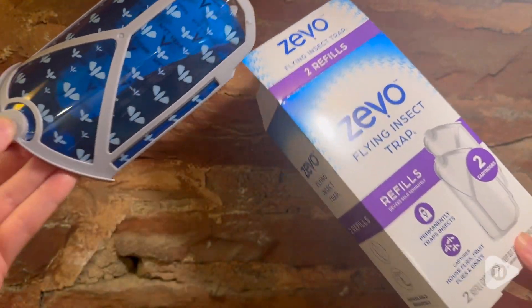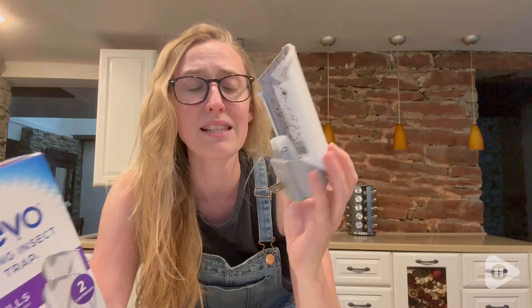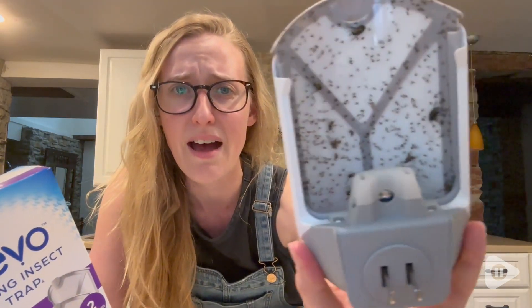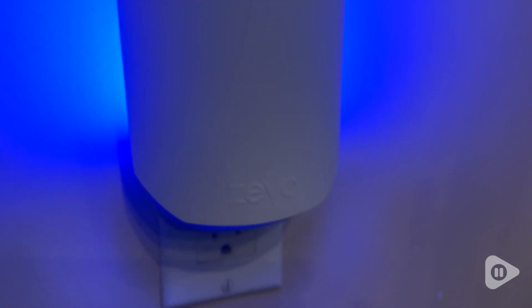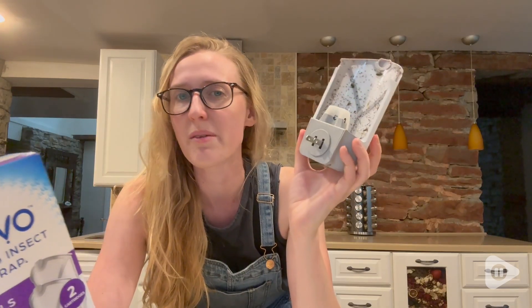With this you will get the insect trap and you will also get the refills. This thing has been amazing — within the last week and a half, look at how many bugs have been caught.